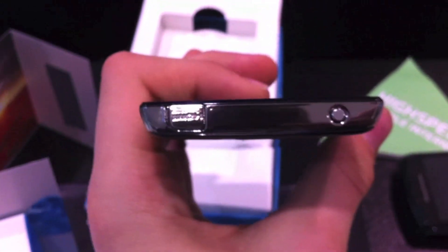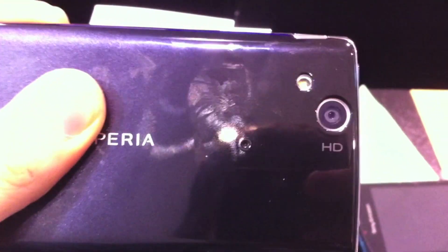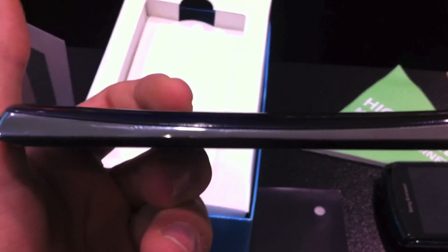At the top of the device, we have a micro HDMI out and a power button — a very small little circle power button. On the back, there's an 8-megapixel camera that shoots 1080p video, and a loudspeaker. It's the super thin 8.7mm device.